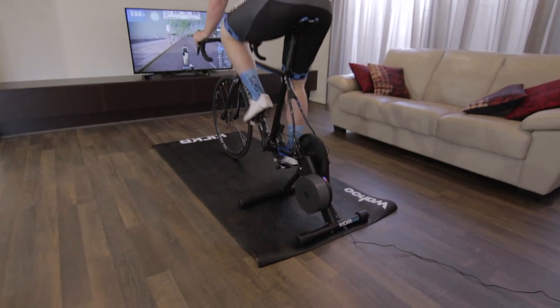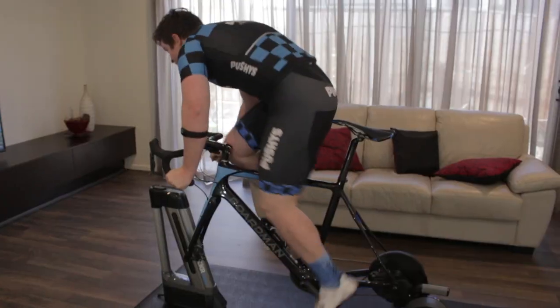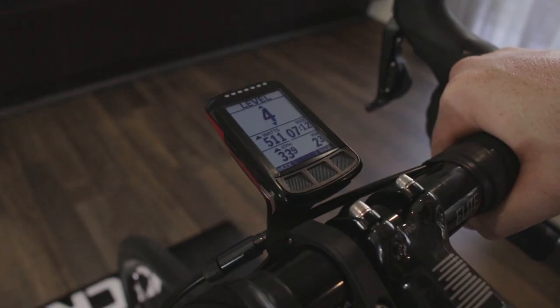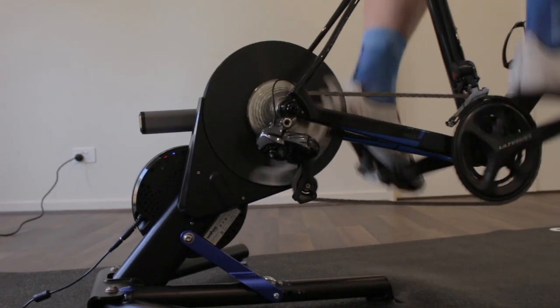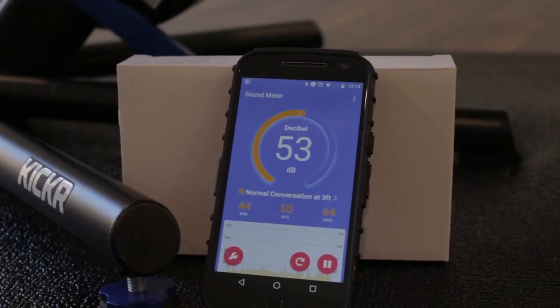The trainer is the heart of any indoor cycling system and Wahoo produces a variety of trainers to suit any budget. But their flagship trainer is the Kickr 18, designed to work seamlessly with the Kickr Climb, the Kickr Headwind, as well as their Elemnt cycling head units. Its huge range of features and virtually silent operation makes it the best way to set up an indoor cycling system.